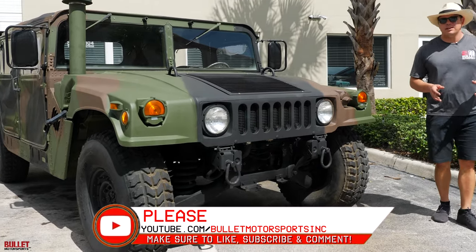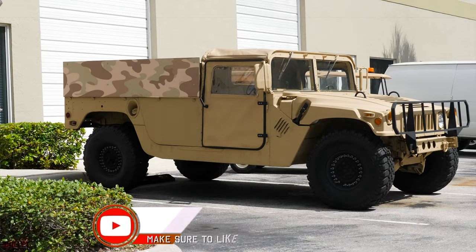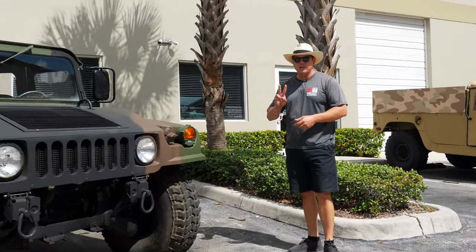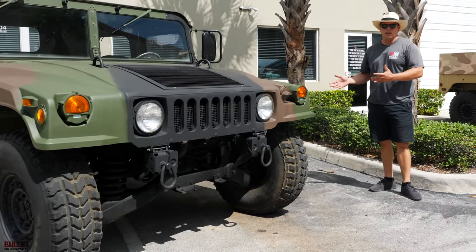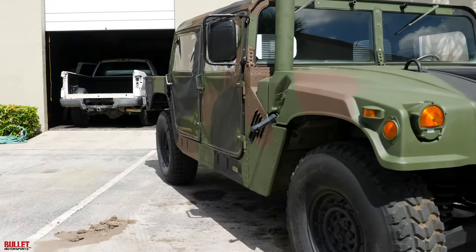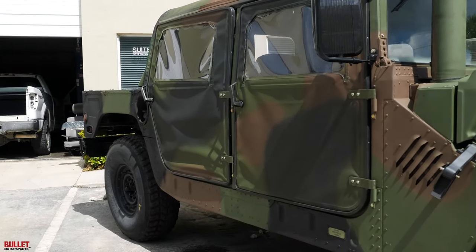There are a couple of differences between the M998 and an M1097. The 1097 is normally a two-door variant. What we did is we upgraded the top to a four-door. You buy this kit from Brennan Industries — it comes with a new C-pillar, a top, rear curtain, and doors. We've upfitted that.